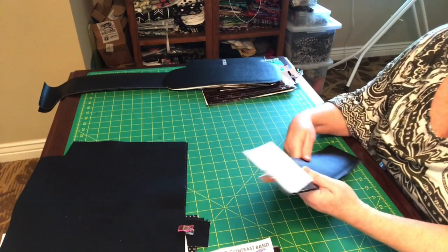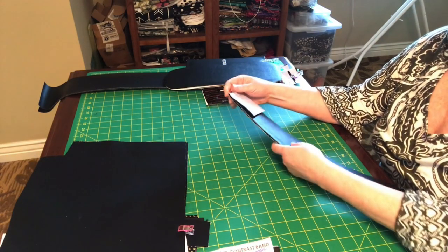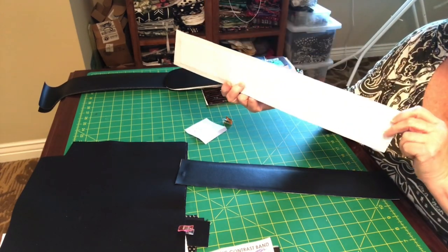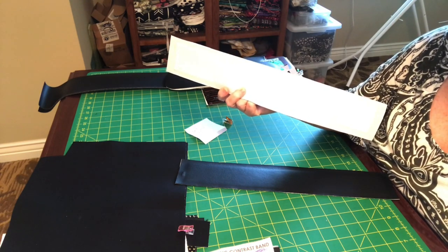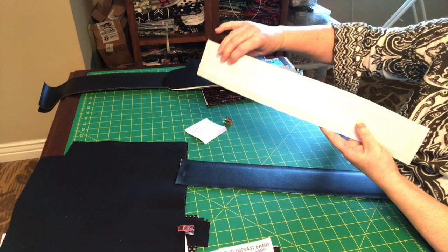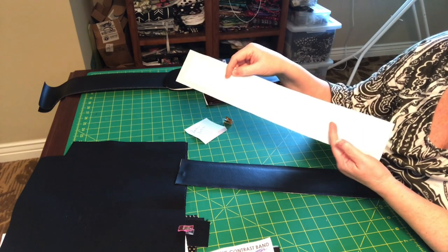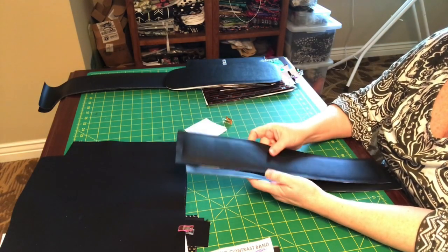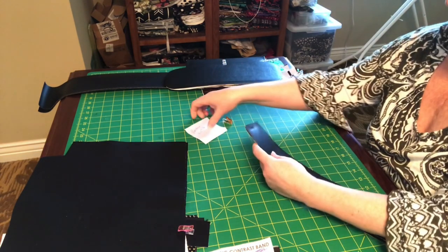These are the bands for the bottom of the bag that we'll attach our base to. You're going to fuse a piece of foam — I cut my foam sixteen inches by two inches high — and then fuse woven fuse on top of it. Using a steam press for this process makes everything go much faster. If you have one, use it; if you don't, consider getting one. It's an invaluable tool that saves tons of time and makes fusing foam much quicker.